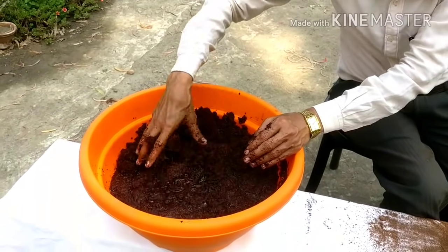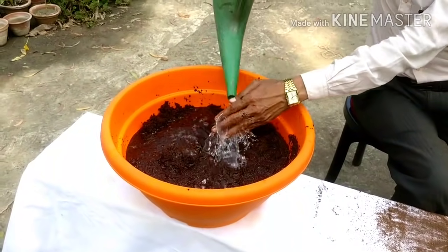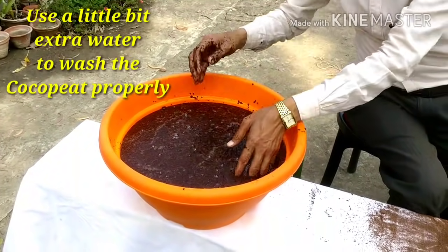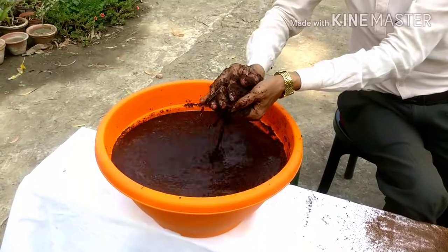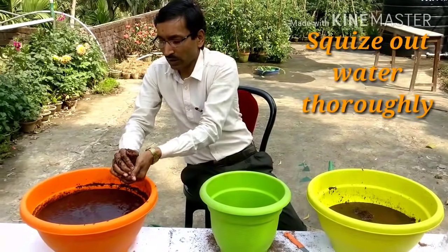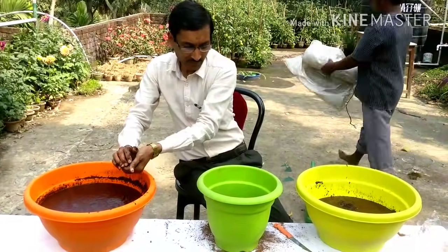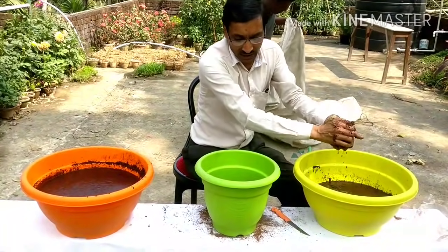Friends, this is fully ready and what we do now is just squeeze out the water, because I want to remove the sea water mixed in it. The cocoa peat is prepared with sea water, so I want to remove the salty sea water and salt from here. You just squeeze out the water and the salt, and then dry it out under sunlight. Just squeeze out all the water from here.